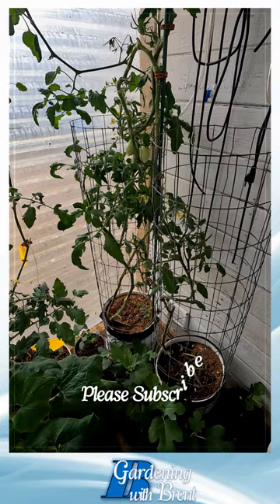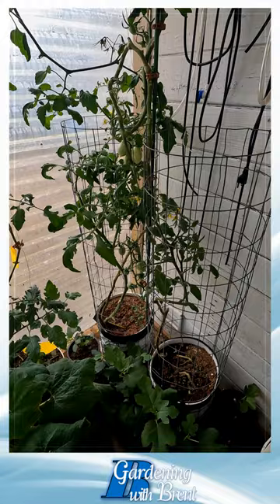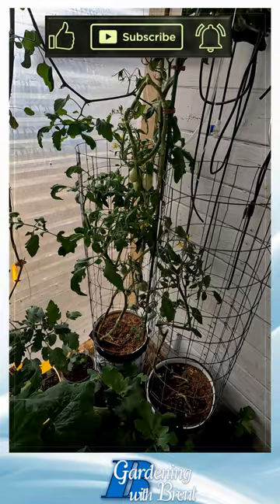This right here is about complete. I've already finished collecting seed from most of them — I've still got to collect seed from these. And then that one's done.